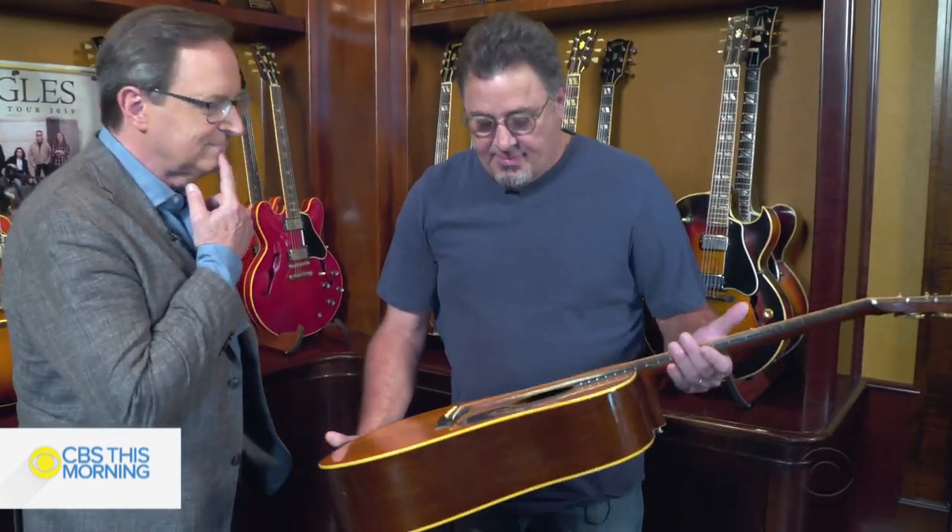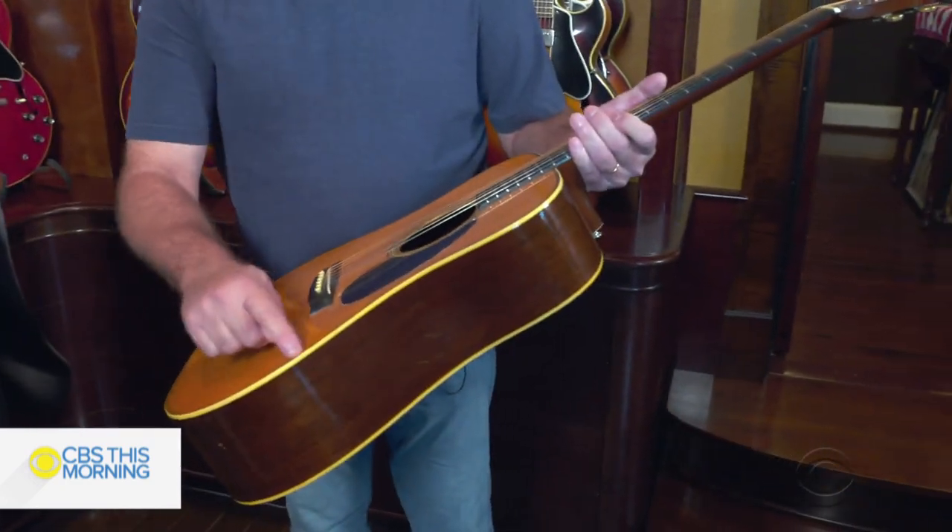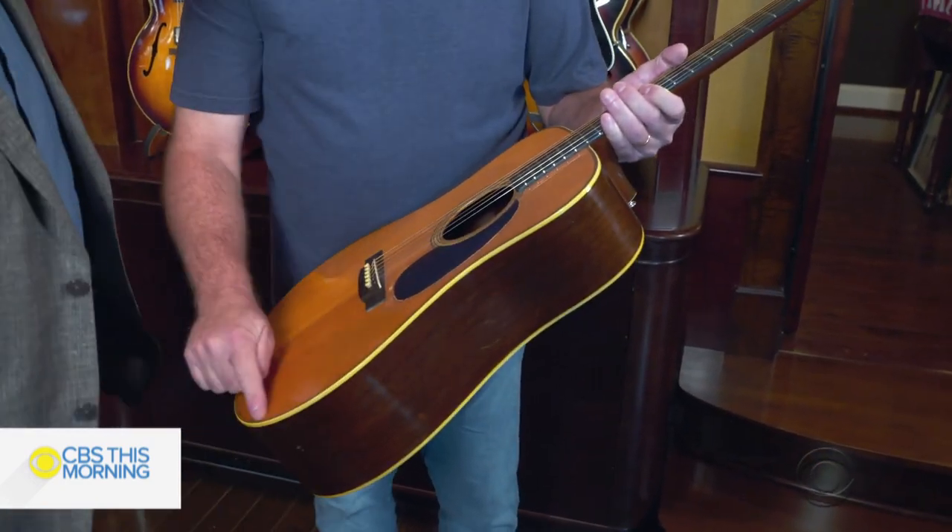It was made in 1942 and it's kind of the premier bluegrass guitar. It's called a herringbone — this trim that goes around here is a herringbone trim.